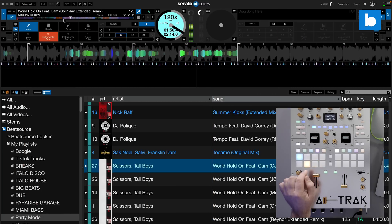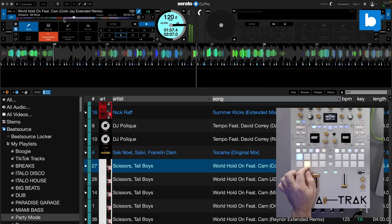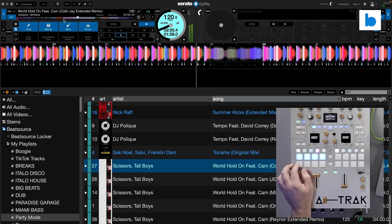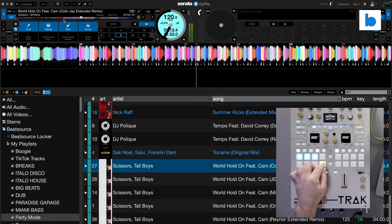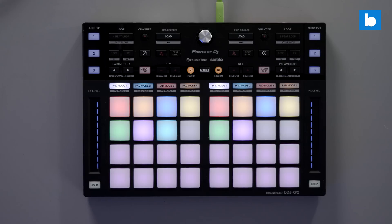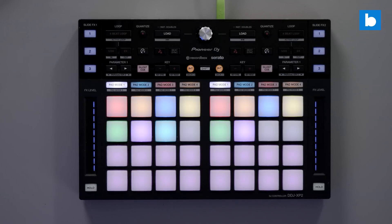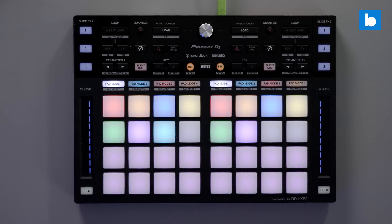To wrap up, I want to give my thoughts on how the stems are controlled. The idea of replacing a pad mode with stems is cool, although how much depends on your hardware. On the Rane 70 I'd have to lose either loop roll or sampler, both of which I'd miss. On the DJ MS9 I also have the option to replace slicer, which I definitely wouldn't miss. Some hardware without the full eight pads doesn't offer that option at all. There's also one big oversight — official Serato accessory controllers like the DDJ SP1 and XP2 don't work natively with stems at all. The DDJ XP2 seems like the dream stems controller with its 16 pads on each deck, so I hope Serato do that mapping without delay. You can still MIDI map the stems controls to whatever you like with any hardware.